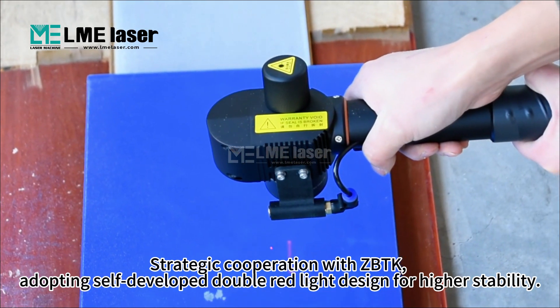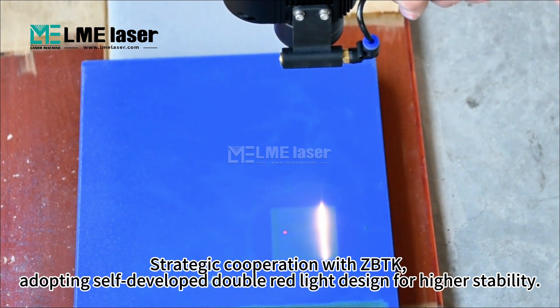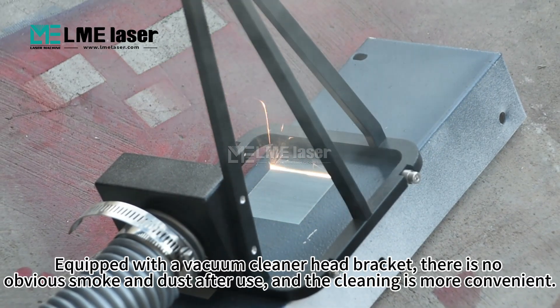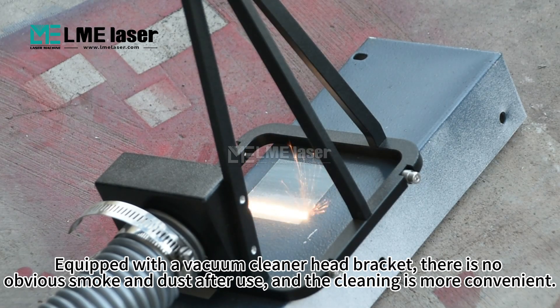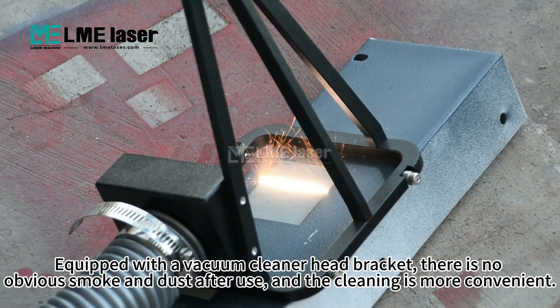Strategic cooperation with CPTK, adopting self-developed double red light design for higher stability. Equipped with a vacuum cleaner head bracket, there is no obvious smoke and dust after use, making cleaning more convenient.